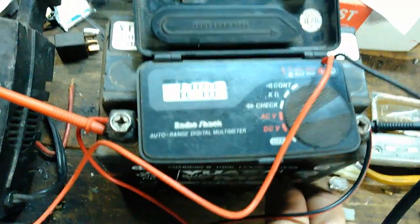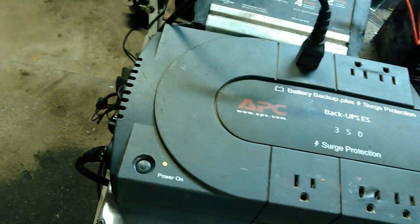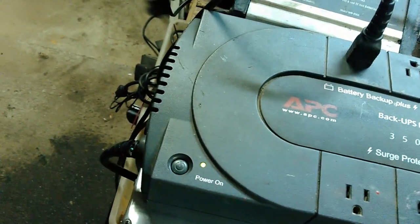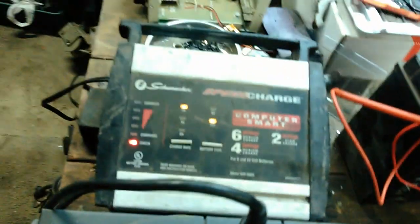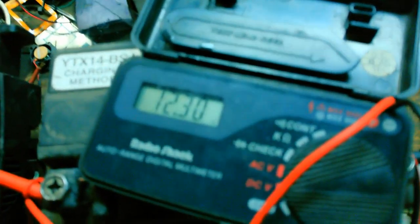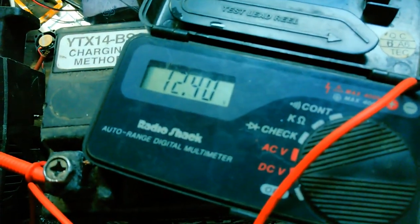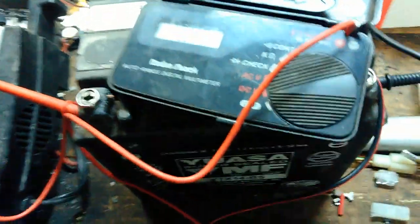Some people say, 'Well, can you plug them into themselves?' No, you can't. I'll show you — plug it into itself and it does nothing. You can't run a continuous deal on them. What I'll do is plug it back into the wall. Watch the battery voltage when I plug it in — hear it click — and battery voltage is slowly coming up, so it's working.